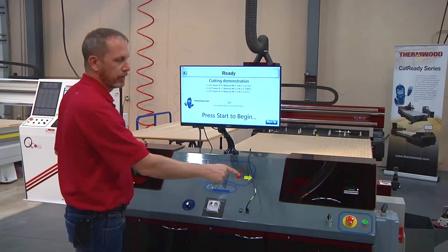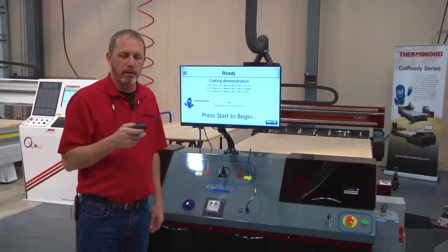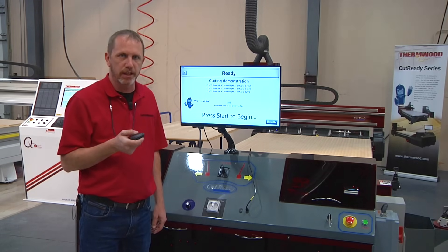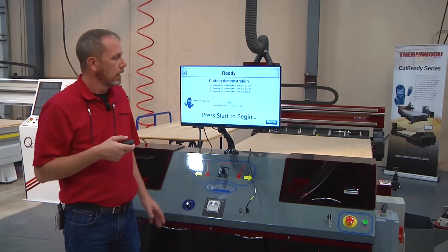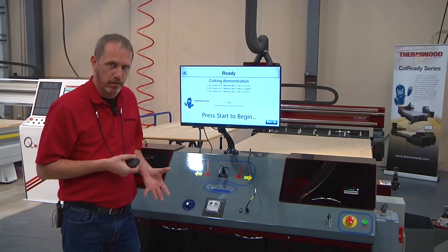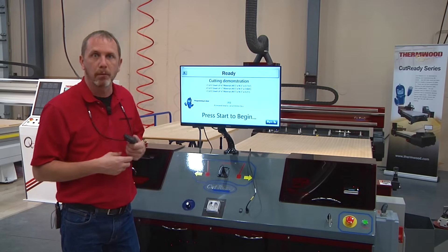Now I can press one of the green buttons on the front of the machine, or I can use my remote. The remote has several purposes: start, stop, pause the machine. If you break a tool, you just press a button and the machine will stop. If you flip the sheet over and you realize you've got a bad sheet, you can restart that sheet as well. So there are several things that this little remote can help you with.